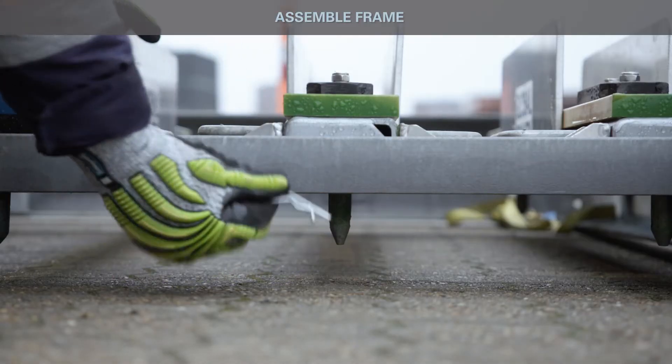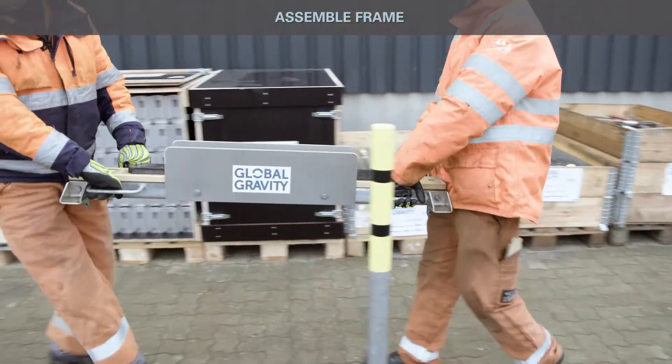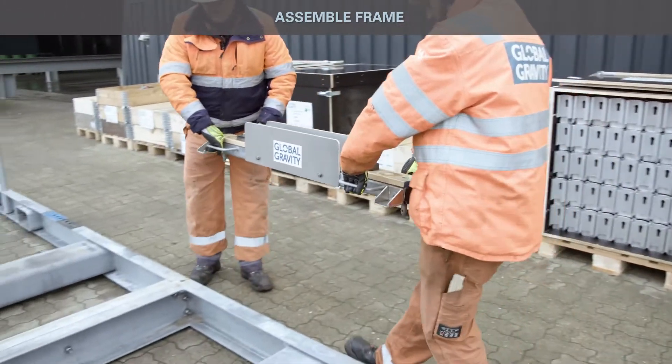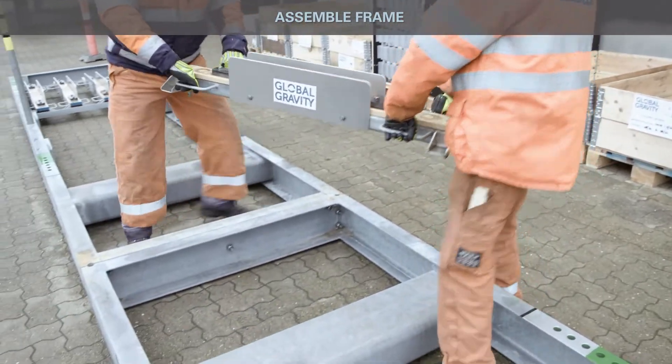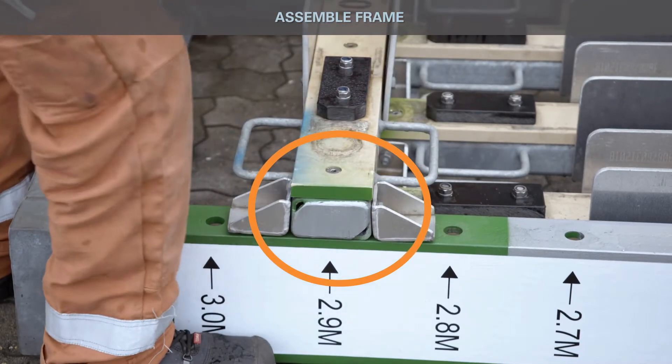Depending on the two-block system, install required fixtures. According to the two-block data sheet, install either the 1000 or 1200 fixture model on the frame. Ensure color coding between frame and fixture is matching.